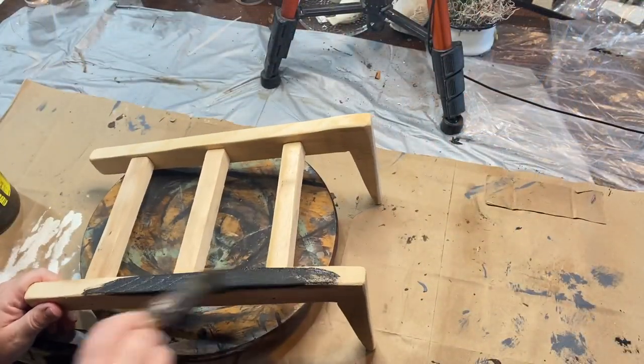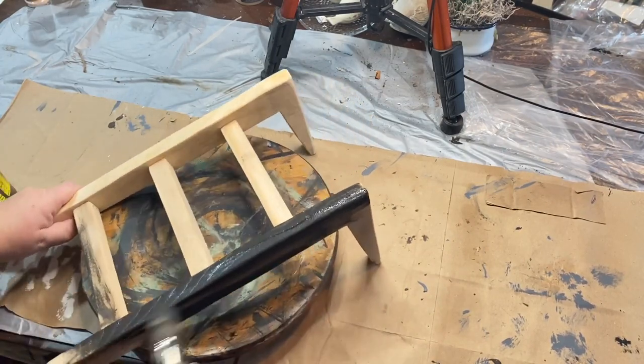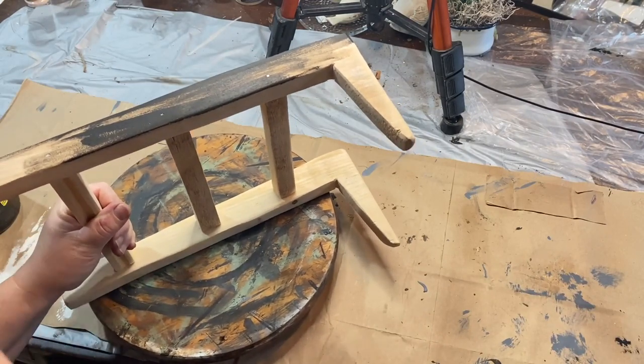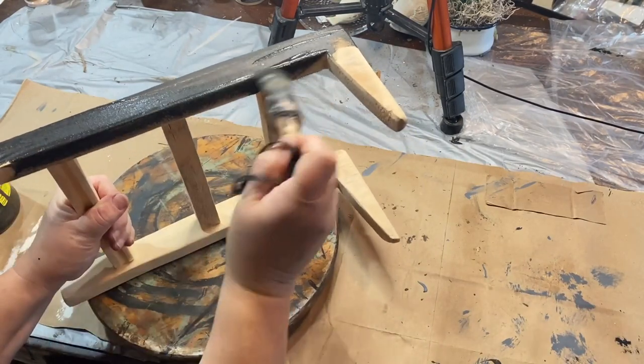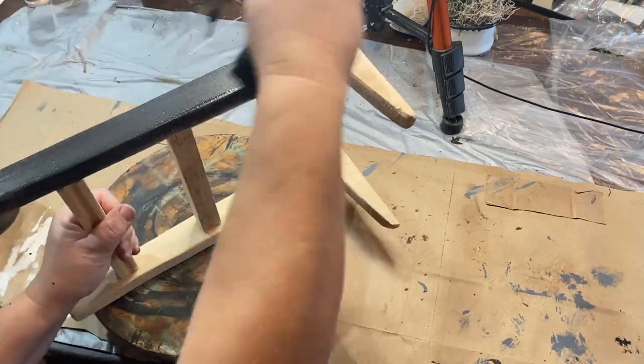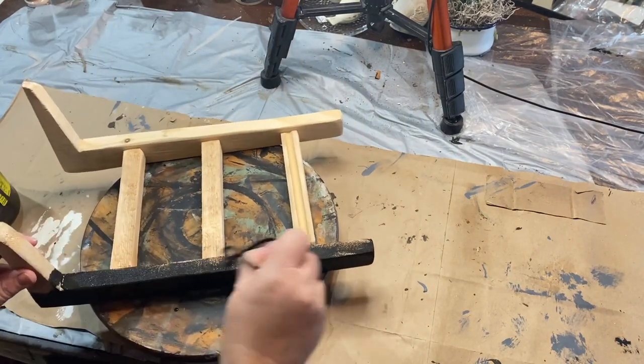So I took the other side off and did the same thing, and now I'm taking some black paint and antique wax and brushing that on and then wiping it back. It shows some of the wood texture when you use the antique wax and it's just like a really dark stain.